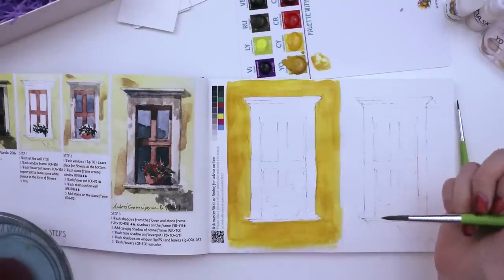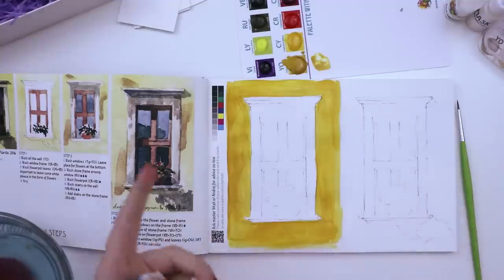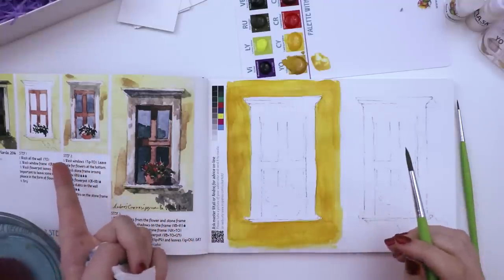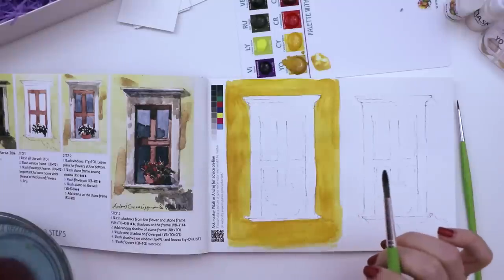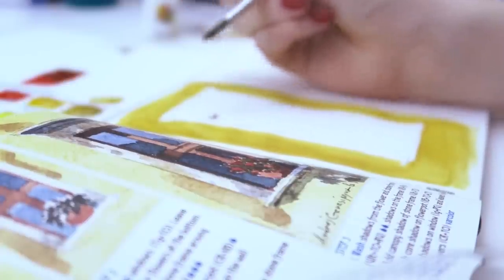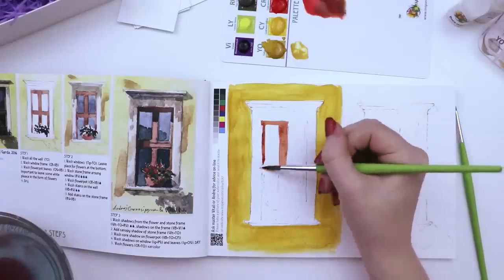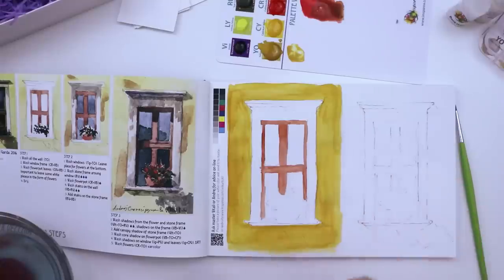That's the best I could do on a first attempt — it's definitely patchy. I also noticed they put a much lighter wash than I did, so I'll take advantage of the second attempt. Next is add a wash to the window frame, mixing crimson red and burnt umber to color in the inside section. I think I got the right color — not too dark. Next it wants me to add the flowerpot leaves, mixing olive green with burnt umber.